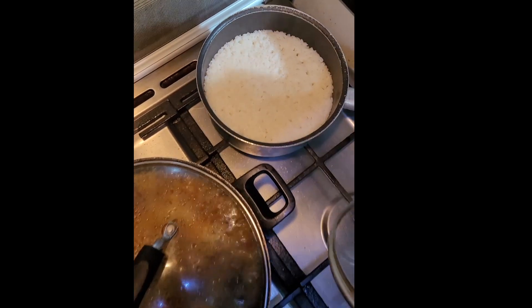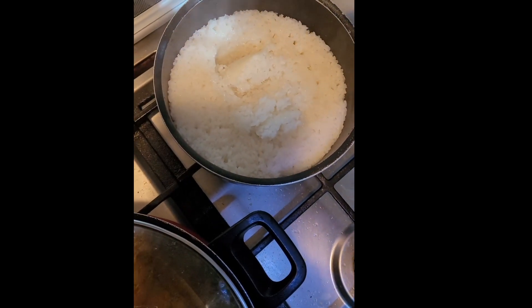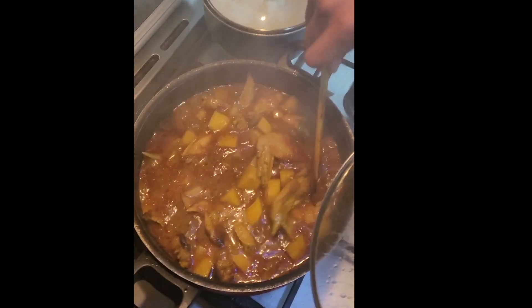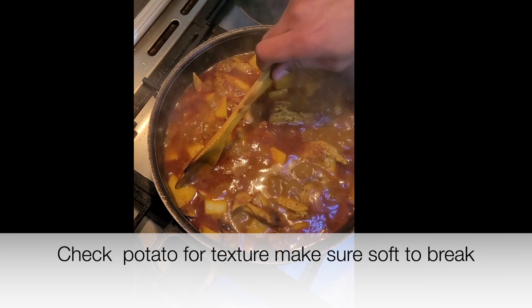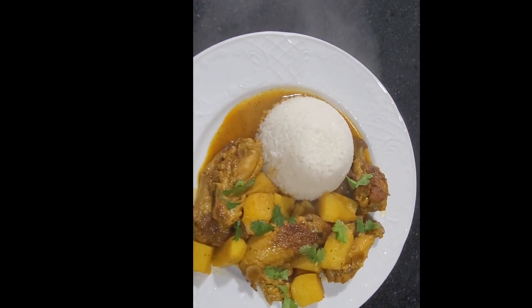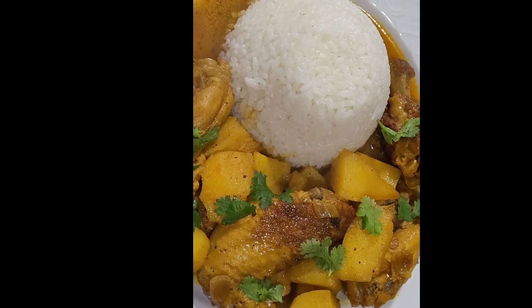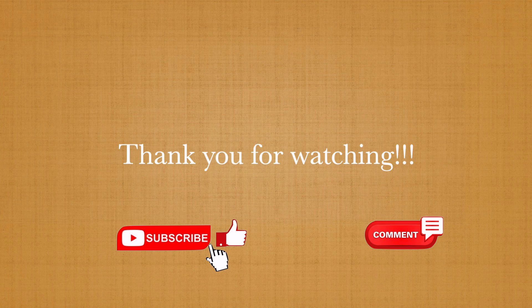Now let's take a quick look at the rice — perfect. And this is it guys, curry chicken with potatoes — smells so good, can't wait. I topped it with a few cilantro leaves; you can use any type of green as garnish. I'll see you next time. Thank you.